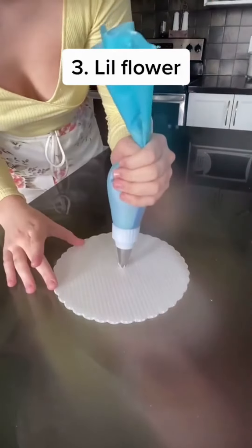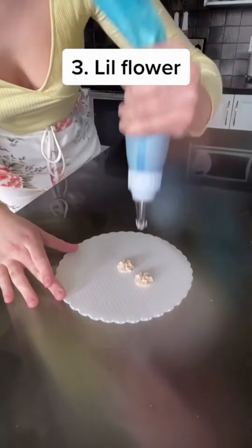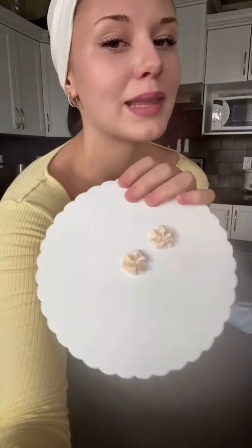And number three is just like the last one, but with the twist — literally, like an actual twist. Take the piping bag, the tip. This one's the same. You literally push down, but instead you twist, and then you push and then pull up. Down, twist, pull up. So you get something like that.